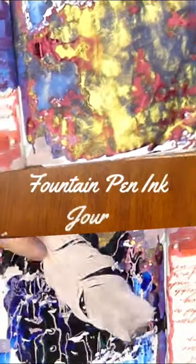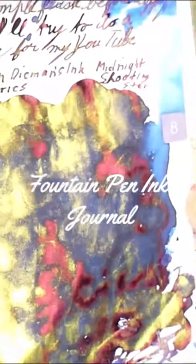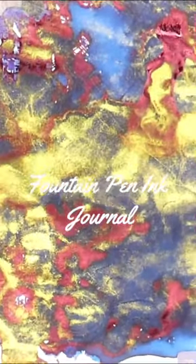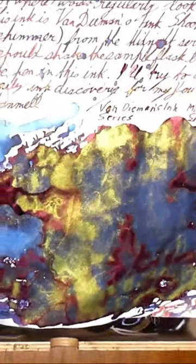Today's fountain pen ink is Van Diemen's Night Shooting Star Shimmering Ink, and it goes down with a brilliant bloom. When it's dry, it comes up with a red sheen and a gold shimmer. I've laid it down heavily to create the best multi-textured and colored effects on Tomo River paper, which is a synthetic paper that will show off the sheen and glitter of these beautiful inks.